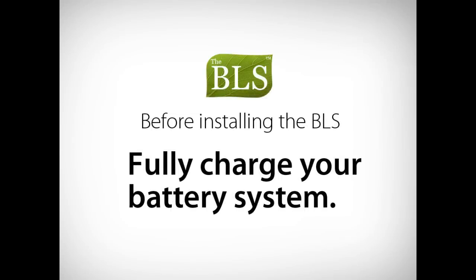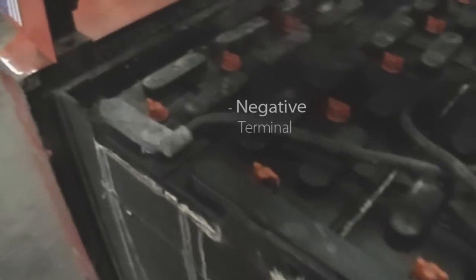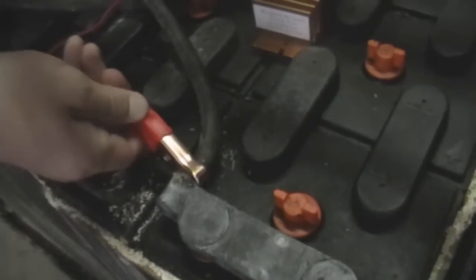Before installing the BLS, fully charge your battery system. To install the BLS, identify the main positive and the main negative battery terminals. The main battery terminals are easy to identify — they are the same battery terminals that the charging source is connected to. Connect the red lead from the BLS to the main positive battery terminal. Then connect the black lead from the BLS to the main negative battery terminal.